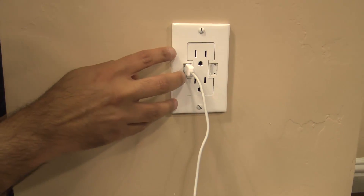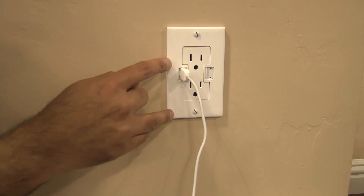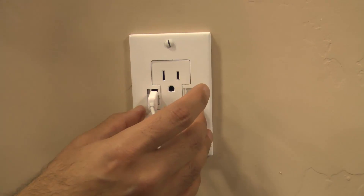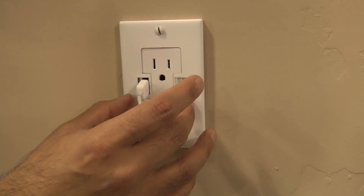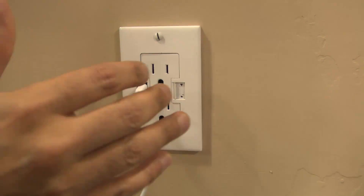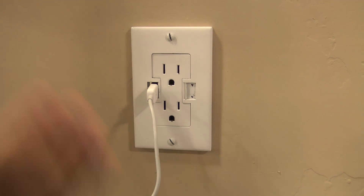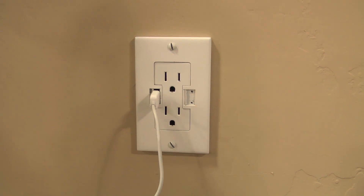What it is is a replacement for your standard AC wall socket, but it comes with two extra USB plugs — 5 volts, same as the ones you get from Apple for the iPod or the iPhone. You can use it to charge any device that can be charged over USB, so a digital camera, GPS, Bluetooth headset, etc.